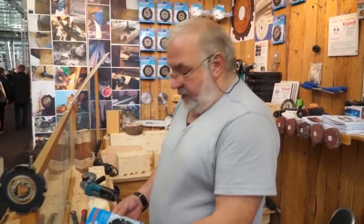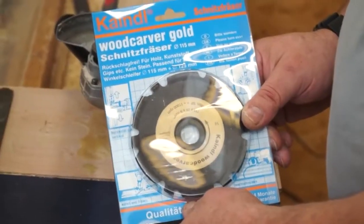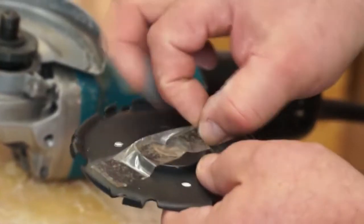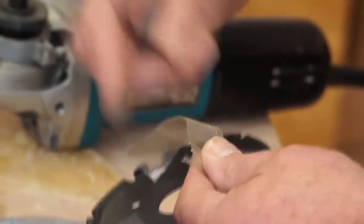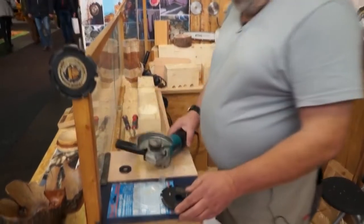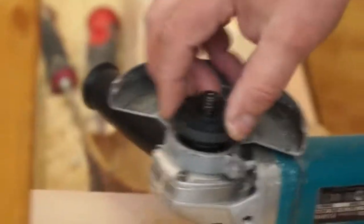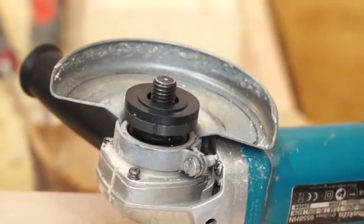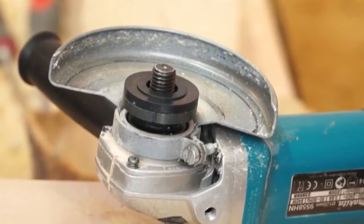This is how you mount the wood cover to your angle grinder. Open it up — this is a safety adapter ring. Take your angle grinder, the base plate stays in, you put the adapter to it, put the wood cover on it, and fix it.